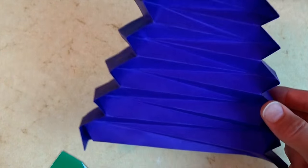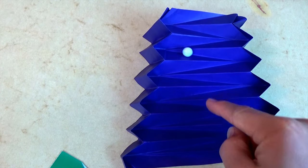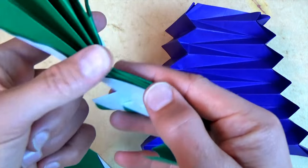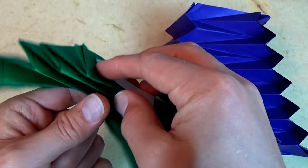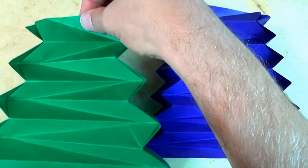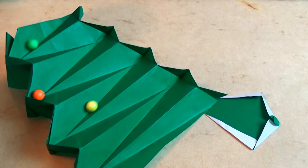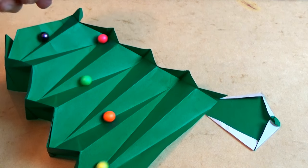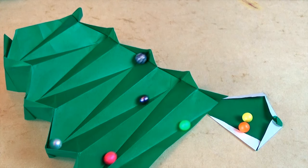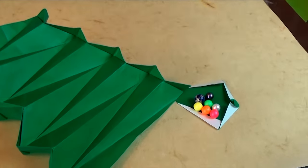This marble run is folded from a 10-inch square, and I divided it into 12, and that's pretty tricky. I'm going to show you a slightly easier version — I just divided it into 8, and what's cool about it is that it lies flat. Want to learn how to fold it? Ready, set, here goes.